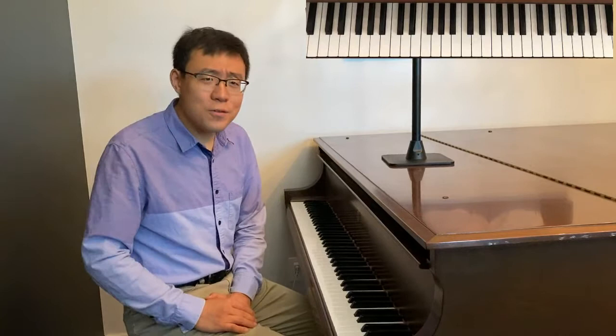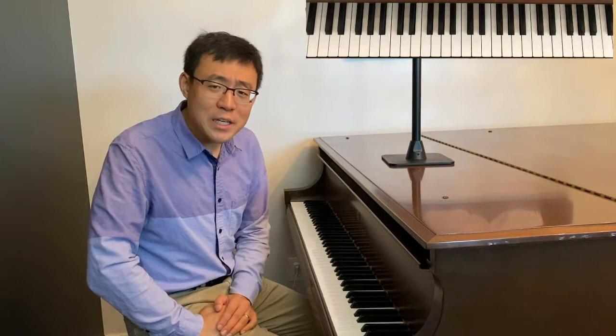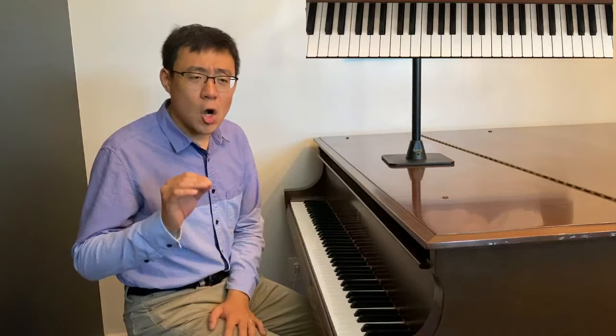Hello everyone, this is Professor Shi Jun Wang. In today's video I am going to teach you how to play all the 12 minor scales hands together. In the previous video I finished teaching all the 12 major scales within 8 minutes. My goal today is to finish in less than 8 minutes, because if you already know how to play the 12 major scales, for minor scales many of the fingerings are the same as their parallel major scales.